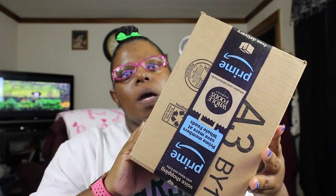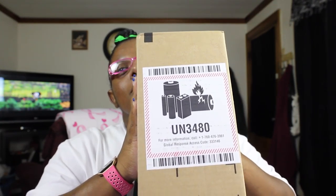Here's my package from Amazon. I'm pretty sure this is my camera battery. Let's open it up and see what's in it.